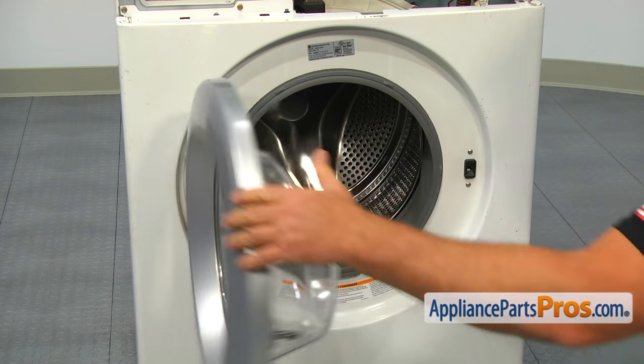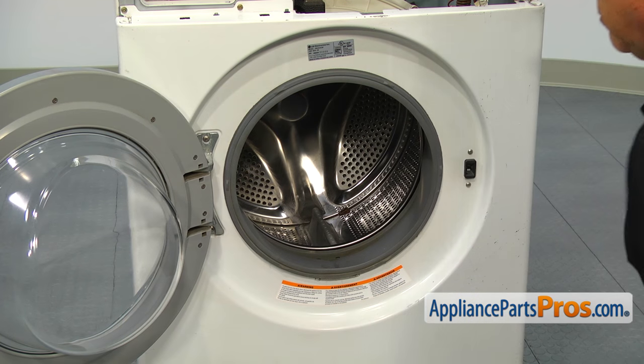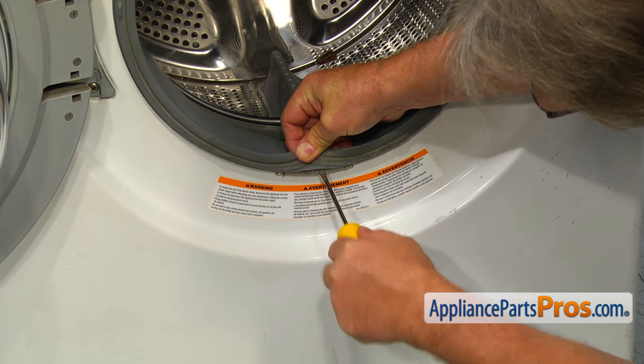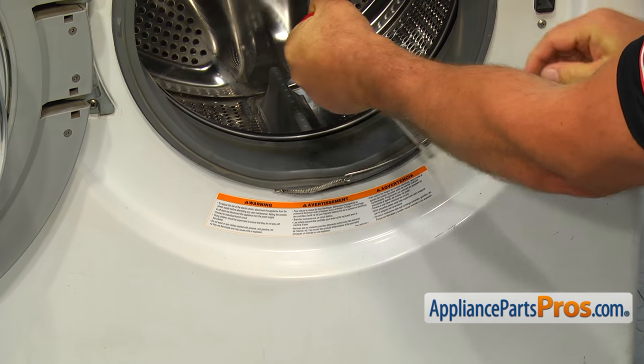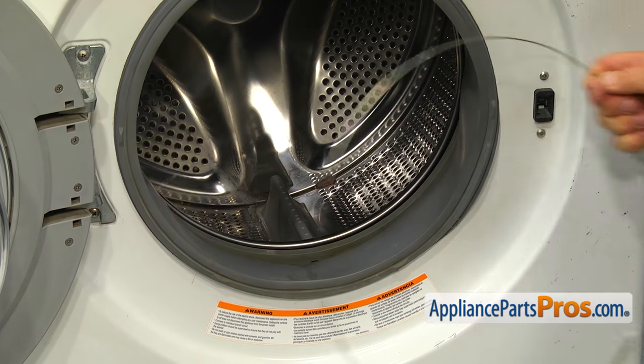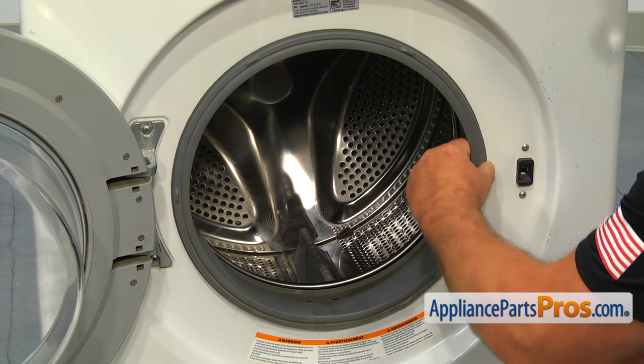Open the door and, using the flat blade screwdriver, pry out and remove the outer door boot clamp. Remove the gasket out of the door frame lip.